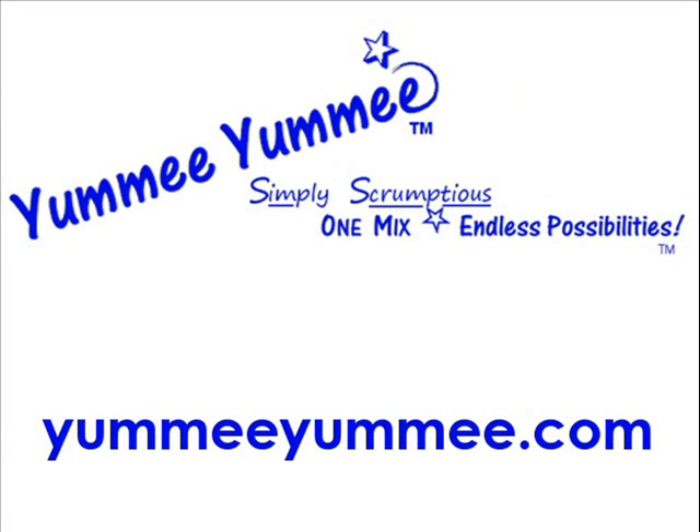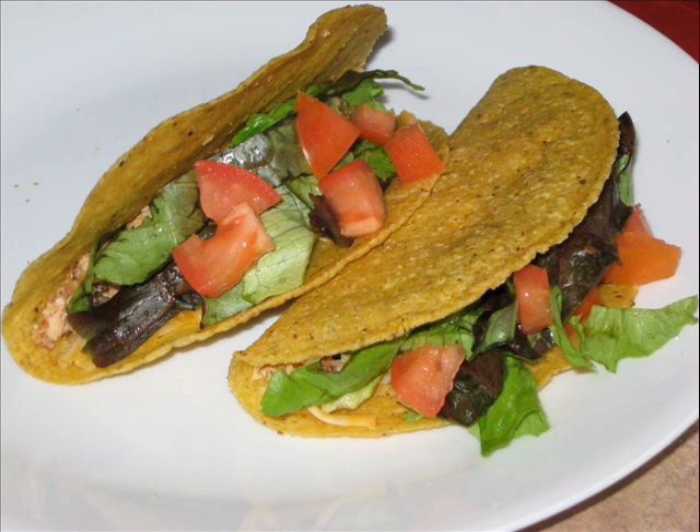Welcome to Yummy Yummy, Simply Scrumptious — One Mix, Endless Possibilities. For more gluten-free recipes, mix availability, and baking hints, please visit yummyyummy.com.